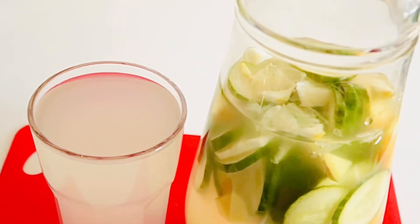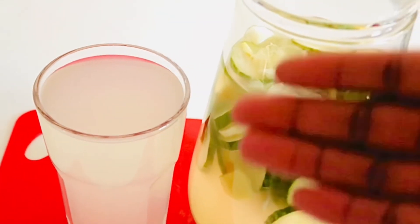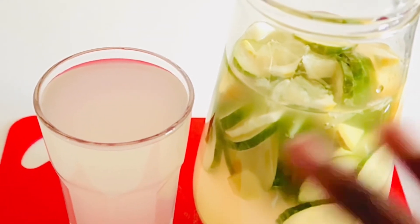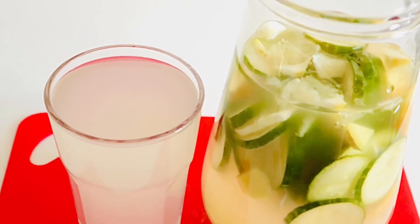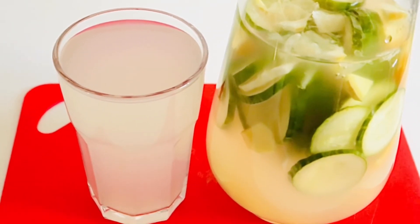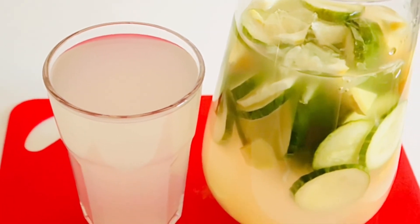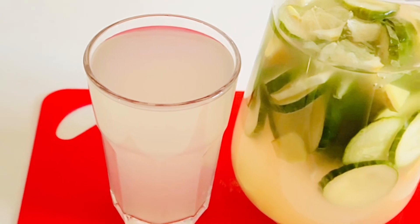It works — go and try it, it's not a joke. Just make sure you drink this water at least one gallon a day. You will see a drastic result that will blow your mind.